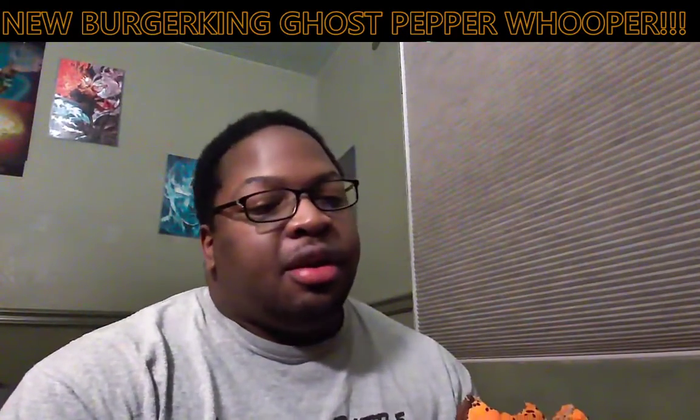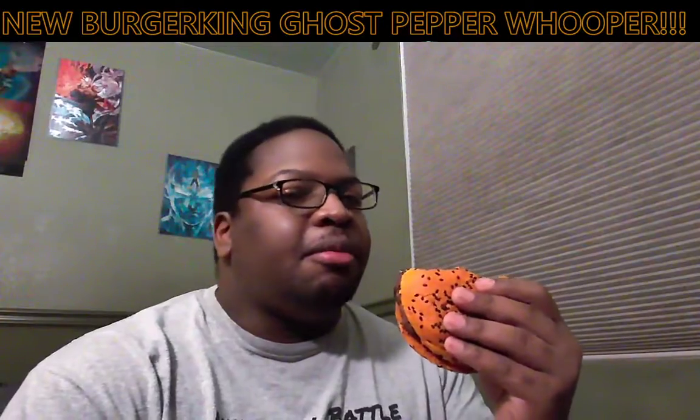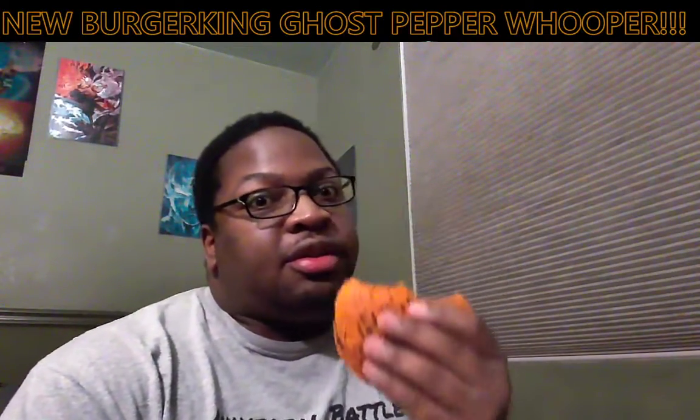Thank you guys for joining me. Peace, and remember: be humble in victory, be gracious in defeat, but show no mercy to Ghost Pepper Whoppers.